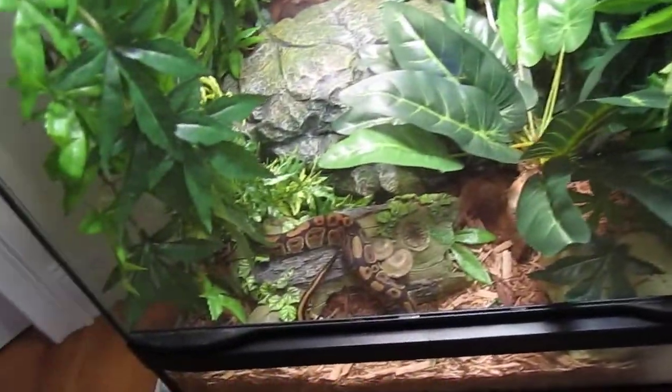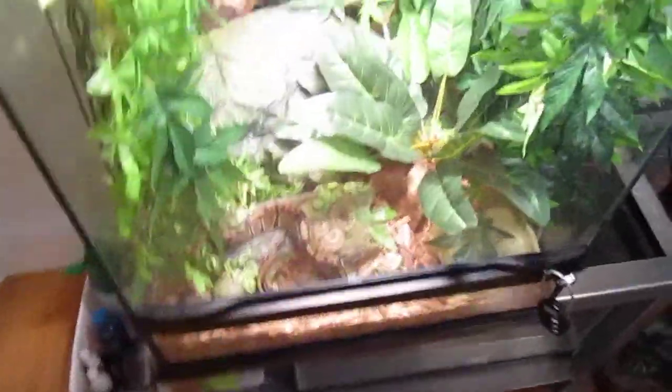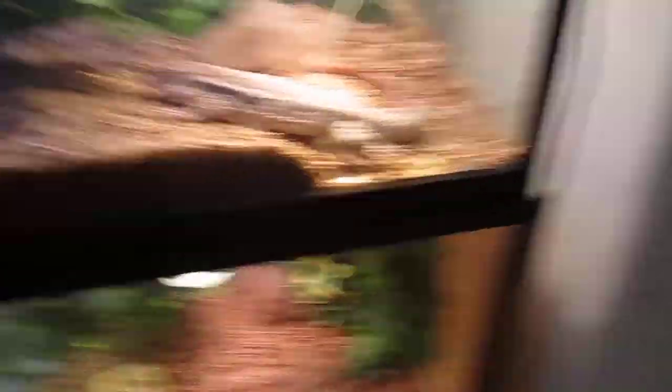I know he's my first snake and everything, but he eats so good. He's one of the best eating ball pythons I've ever seen. When I just got him, I got him from True Valley Reptile and I had to assist-feed him a little bit the first two times, and then he just got the hang of it and does it himself now.